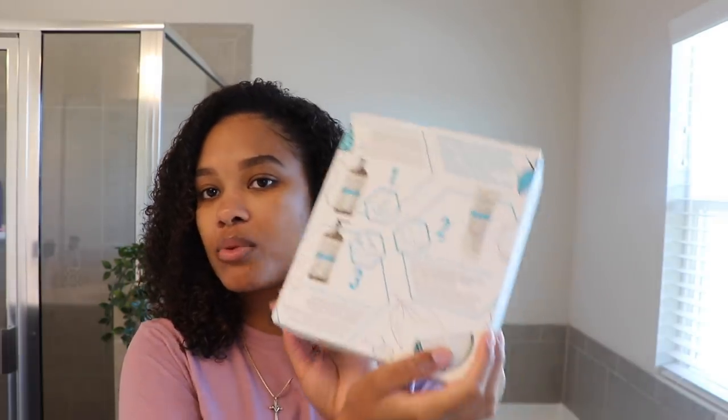Today I'm going to be digging into the CurlSmith Scalp Recipe Products. I'm really excited. We're going to be doing a whole demo, a whole review, and then I'm going to give you my overall thoughts on the entire collection. It's basically this box of products here. It comes with three products — a three-step scalp system to really get a detox and deep cleanse for your scalp, which is super important, especially if you're like me and like to use co-wash.